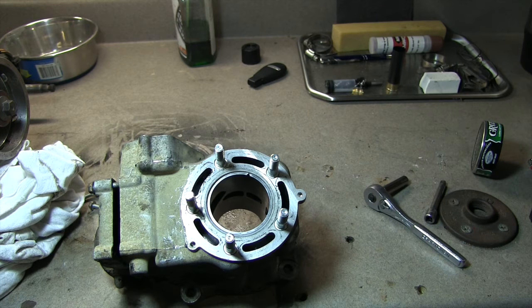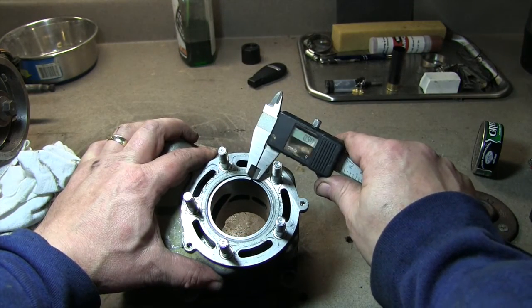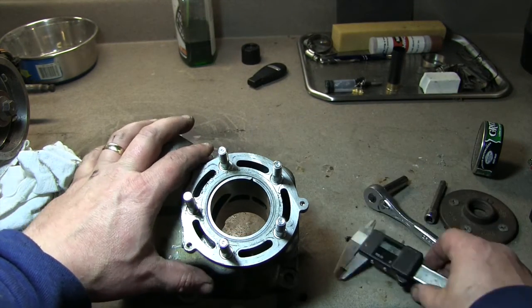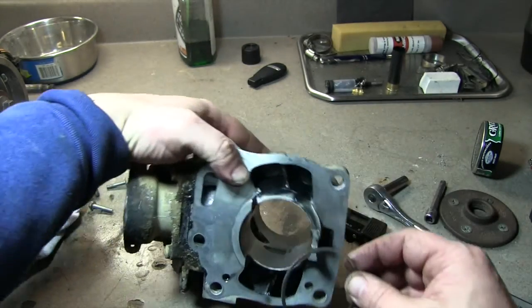0.90 — that was the groove gap. So 0.90. We're going to set our calipers to 0.90. Sorry for that slight pause. So we're at 0.90 right here, and I'll just line it up. That's within spec — I can just tell this way. So the ring looks good.